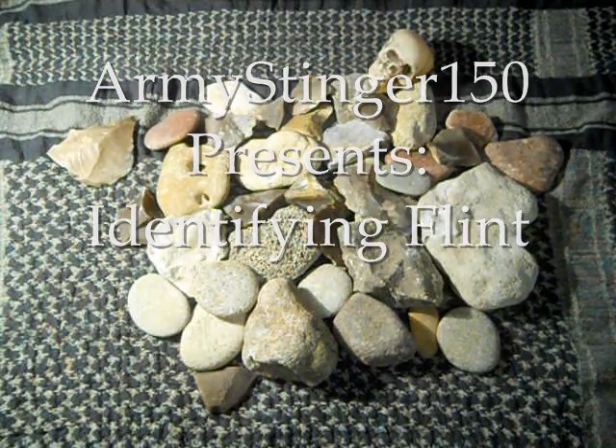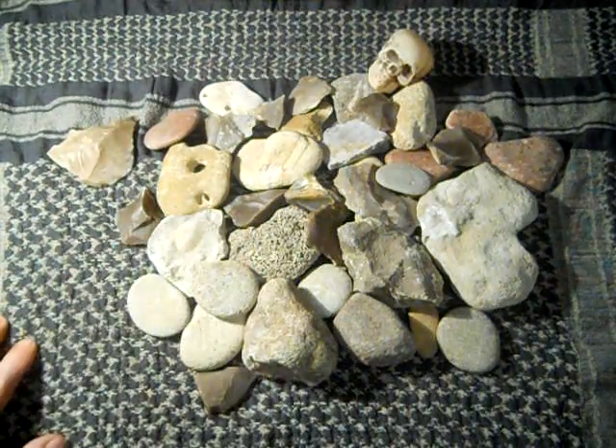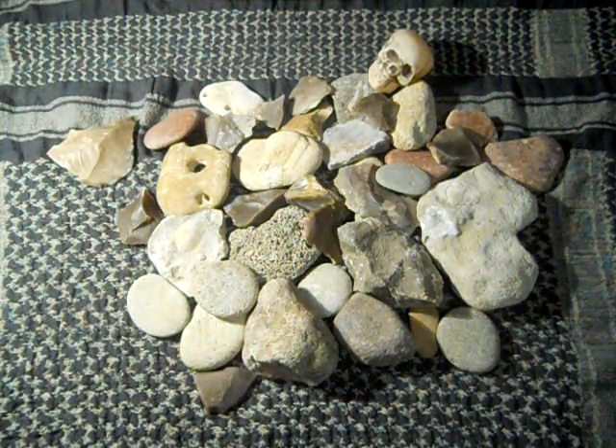Hey guys, Army Stinger150 with you. I've got a simulated riverbed. Of course, most of these have fossils in them, because I go and find fossils. So most of my rocks here will be limestone and fossil-ferrous materials.